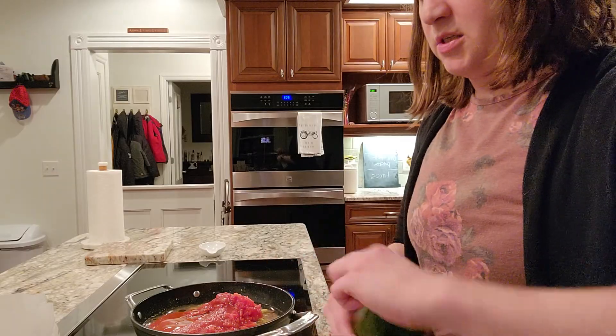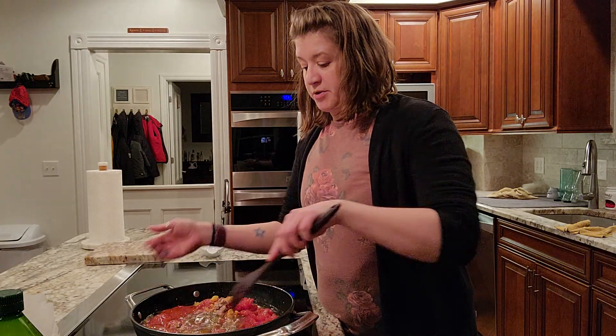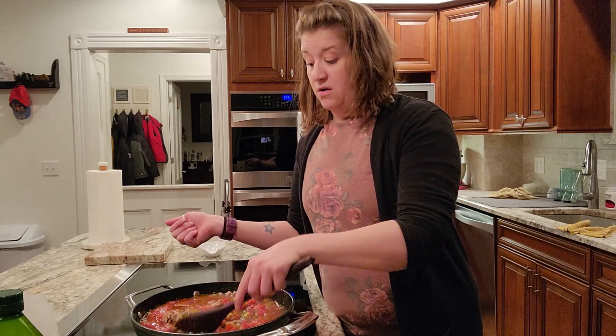And then we get that all stirred together. Again, we're just going to bring it to a boil. Once it's boiling, I'll reduce the heat and simmer for 15 minutes. And that is all there is to it.